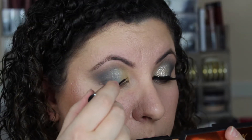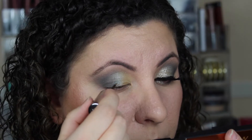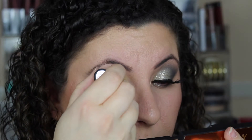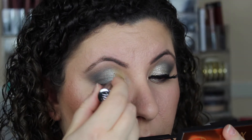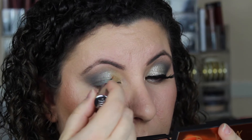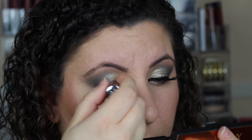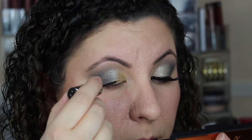Now I'm going to use the Urban Decay Heavy Metal Glitter in Midnight Cowboy and put this all over the inner corner of my lid. Everywhere we laid down that yellow shadow, I want this glitter to go over top of it. Make sure you take your time with this process because you want the glitter spread out evenly — you don't want big chunks anywhere. And try not to go too far into the teal, just enough to give a good accent.